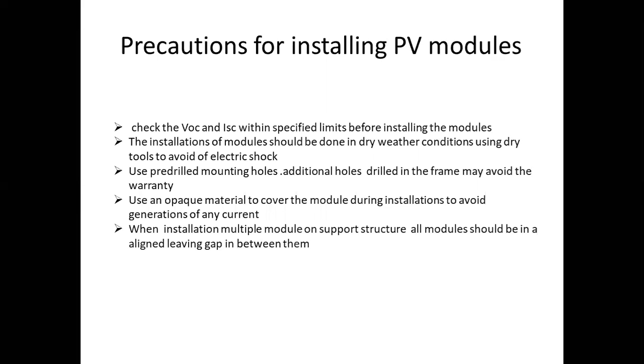Check the open-circuit voltage and short-circuit current first, because the voltage and current should not exceed the rated value or specified limit. We will first check, and after checking, we will install.